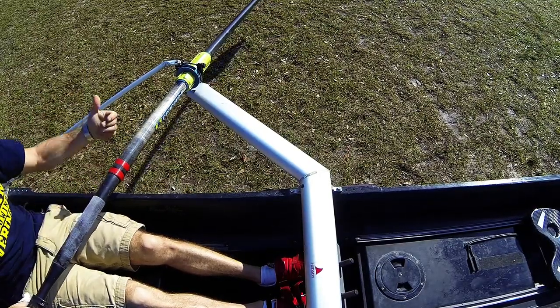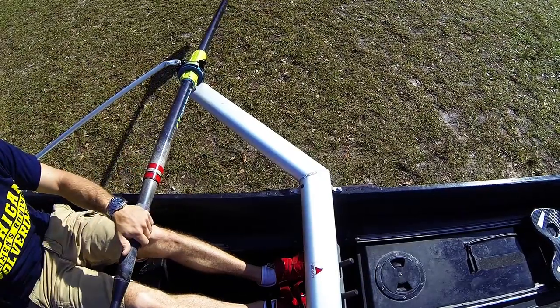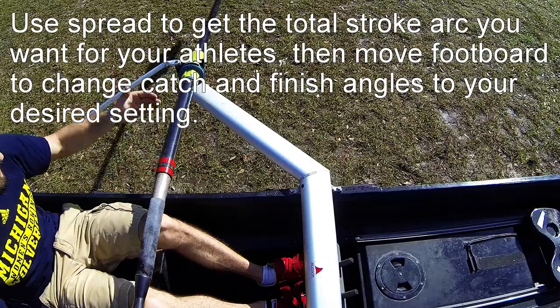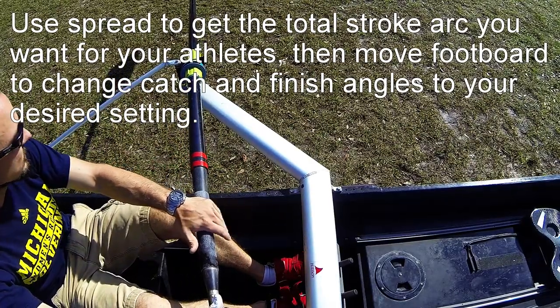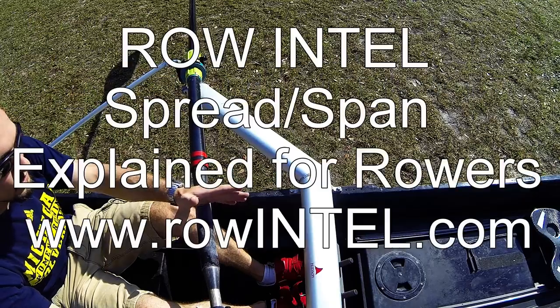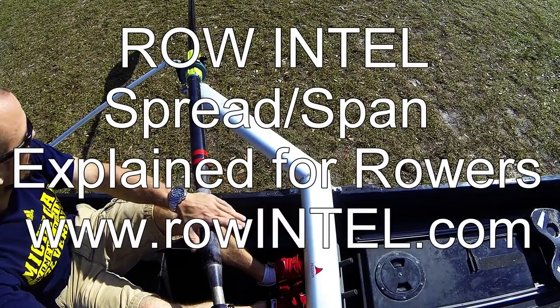Pin in means bigger arc, pin out means smaller arc. If you have a bigger athlete they're going to have a bigger arc naturally, so you may want the pin further out for them. Shorter athlete, bring it in. It's really just a height metric — it's not something you want to use for adjusting the load of your crew. It's really just to get all the stroke arcs, catch angles, and finish angles equal together.